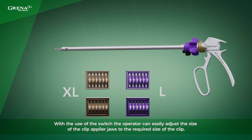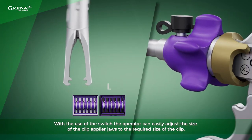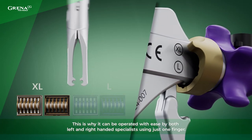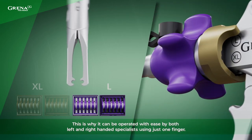With the use of the switch, the operator can easily adjust the size of the Clip Applier jaws to the required size of the clip. The switch can be easily found at both sides of the Clip Applier, so it can be operated with ease by both left and right handed specialists using just one finger.